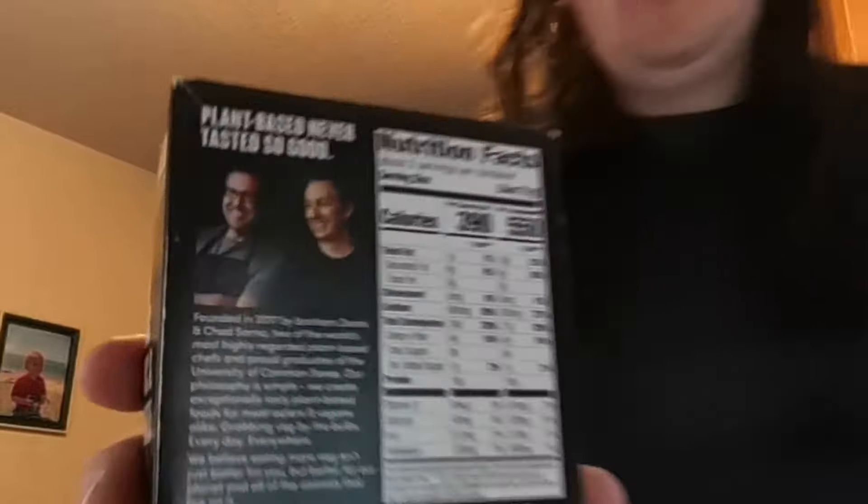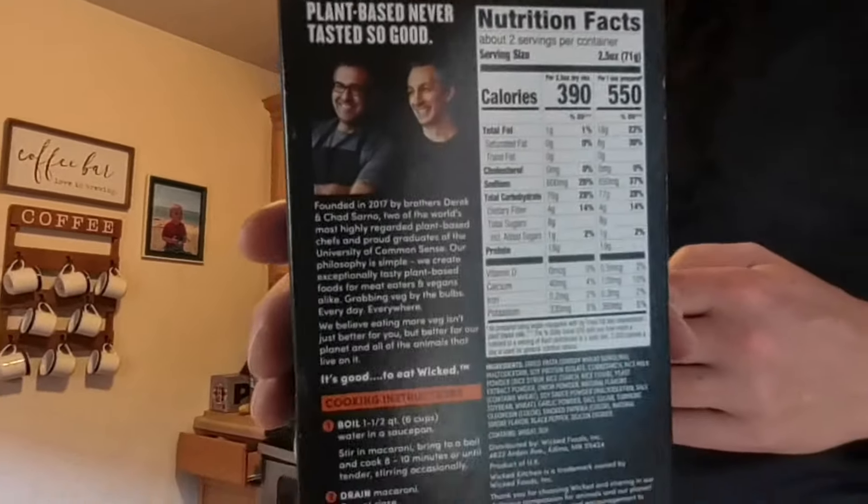It says veggies — yeah, it's veggies, that's not vegan, it's veggies. Is it vegan though? I'm not really sure, guys. There's a lot of stuff. Maybe you can read it and let me know in the comments below what you think.